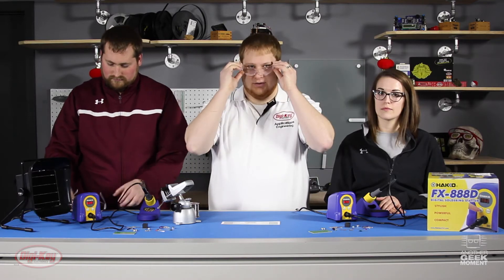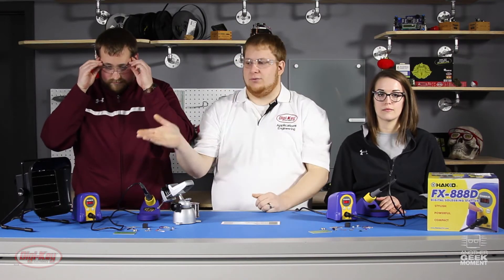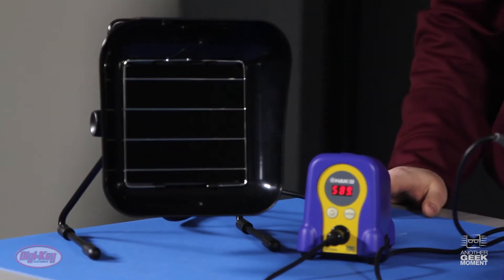First things first, get your safety glasses on. There are some fumes while soldering so we are using a fume extractor. I do recommend having adequate ventilation and/or a fume extractor.